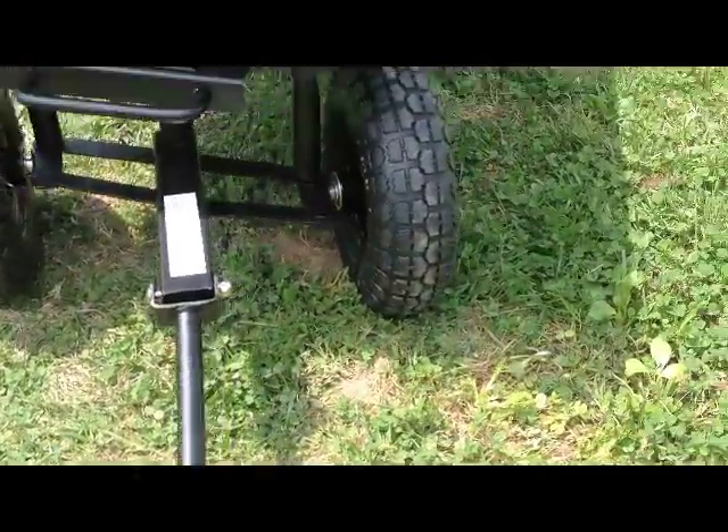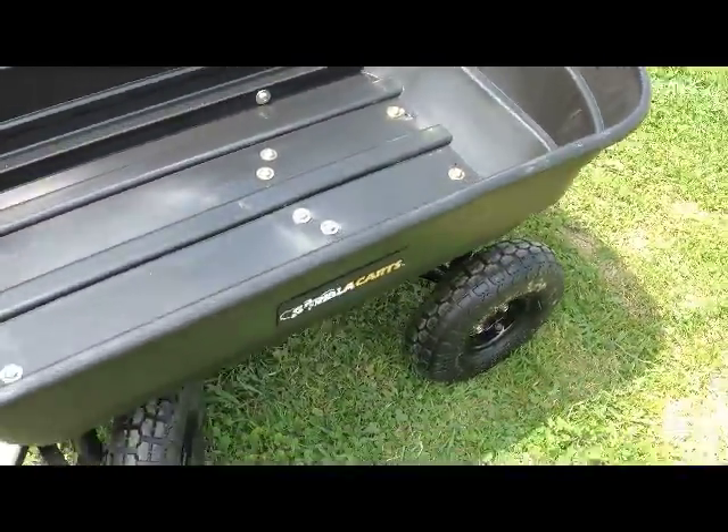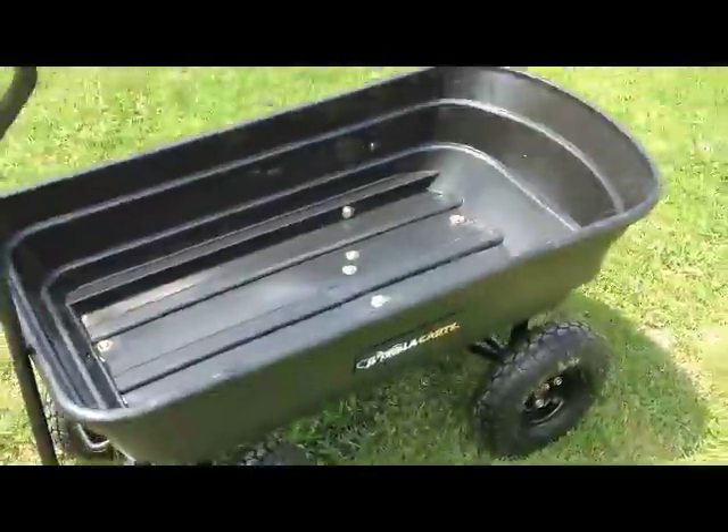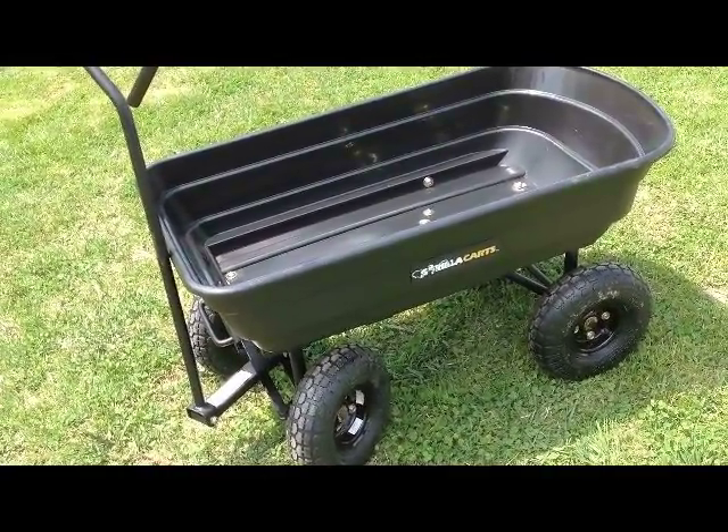Pulls real nicely, no problems at all. Pneumatic tires. And that's about it — the Garden Dump Cart from Gorilla Carts.